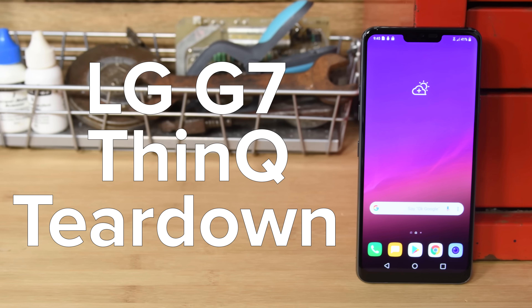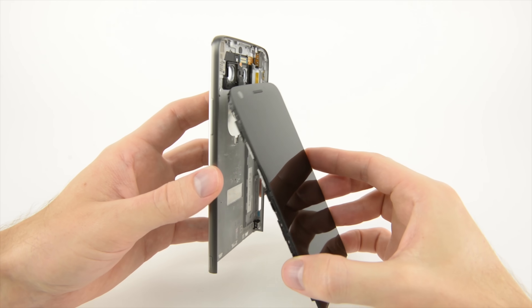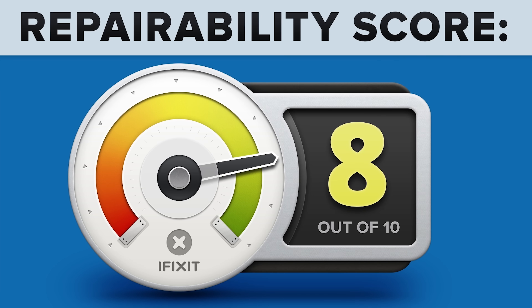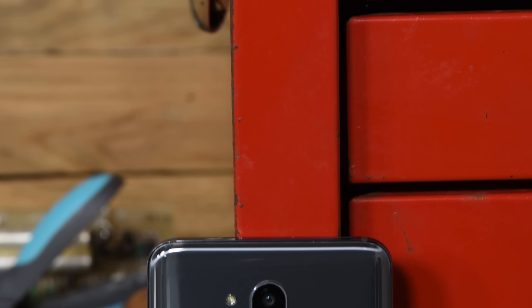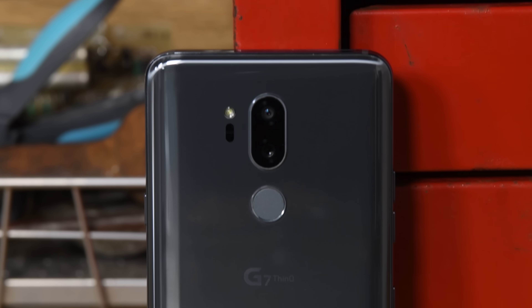It's been a while since we last saw an LG phone on our teardown table, so it's time to check in on what they've been up to with the LG G7 ThinQ. The last LG phone we tore down was the very modular LG G5, which was super easy to take apart and scored an 8 out of 10 on our repairability meter. Well, it turns out modular phones were a one-time thing for LG, because there are no signs that LG wants you to open the G7 ThinQ.